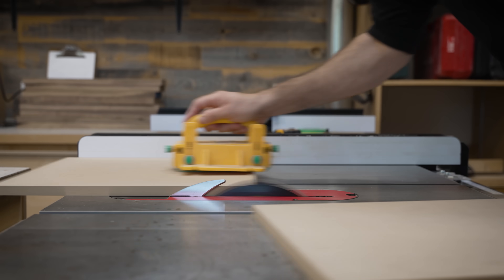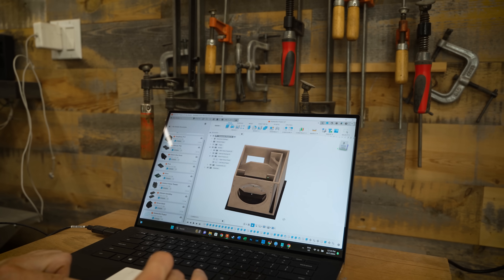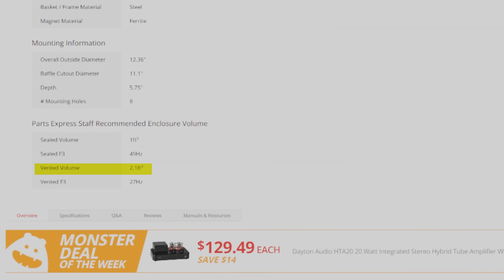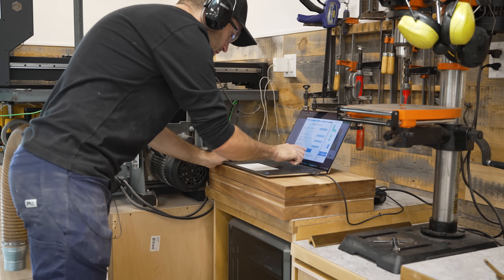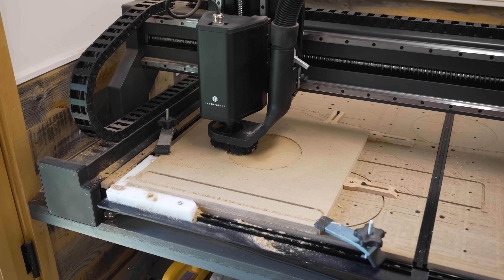So I worked my way down the cut list one panel at a time. You might be wondering how I already knew the size of all these parts. Well, I actually generated a complete 3D model of this project before I ever hit the shop. Using the optimal cabinet size listed on the subwoofer spec sheet, I dialed in the acoustics and answered questions like where do I want the port to be located — which is what we are currently cutting over on the CNC — along with an opening for the subwoofer itself.